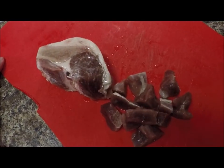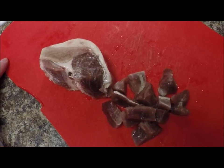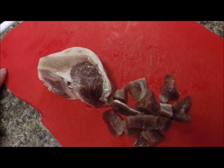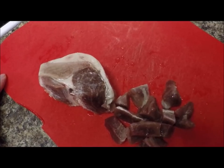Alright guys, I was out today, checked a few merton traps and got a load of firewood and now I'm back and I'm going to make a pot of salt moose meat and rabbit head soup.